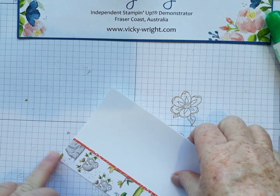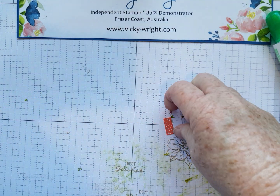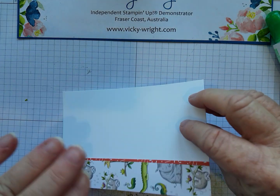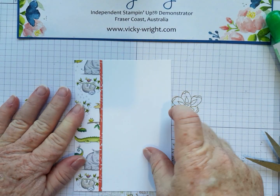All the measurements and a PDF tutorial, a list of supplies, will be available on my blog. Okay, so that's done.